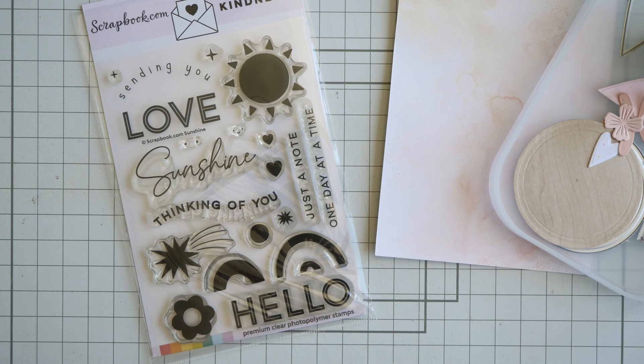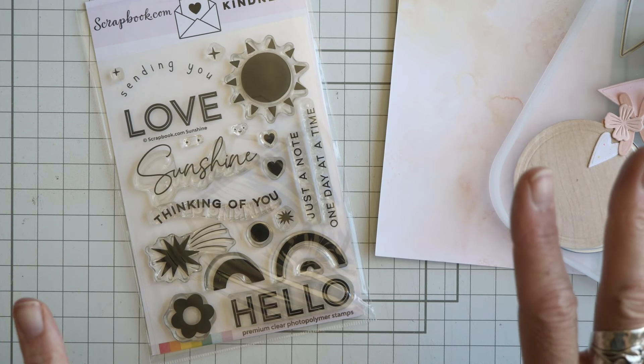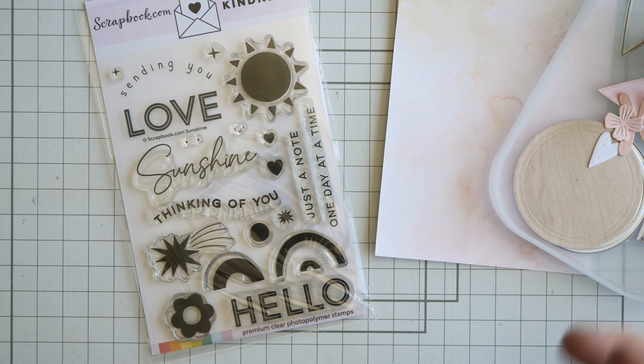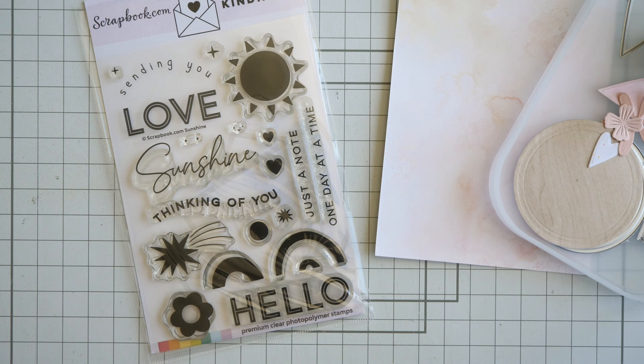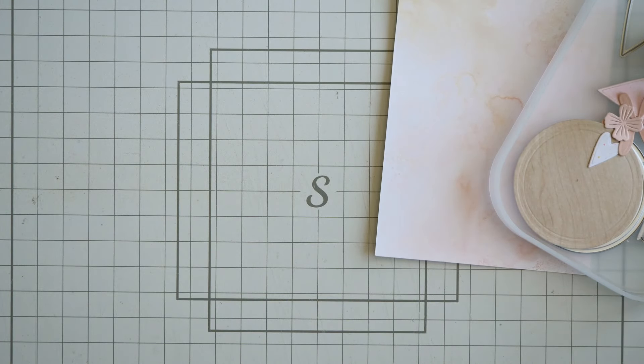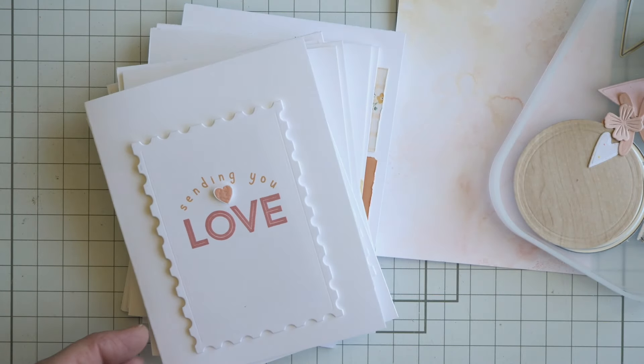The goals of this video are: number one, to show the cards I've made for Cards for Kindness and encourage you to make some cards also; and number two, to show how easy it is to use a singular stamp set and create some variations on a theme. Let me share those variations on a theme with you right now.